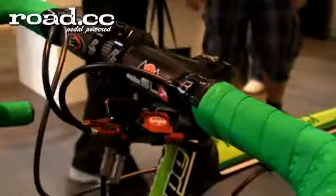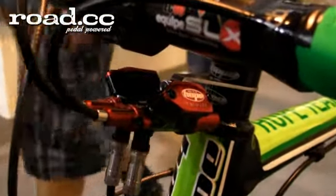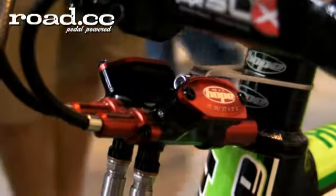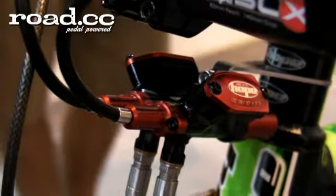The reason we're here is for the Hope cable-to-hydraulic brake adapter. We need to talk to a super technical man — Alan from Hope. Can you talk us through your brake adapter, please?